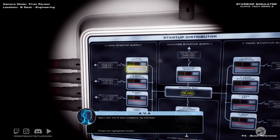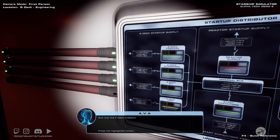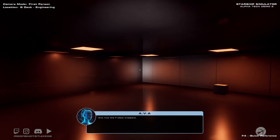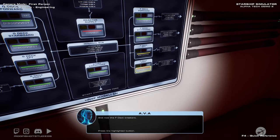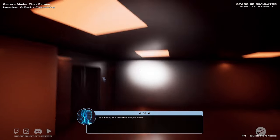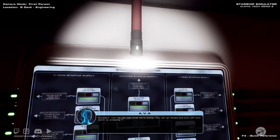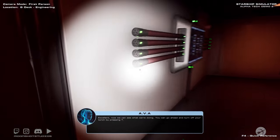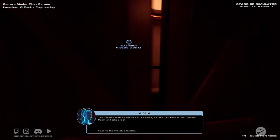Let's go ahead and get some lights on by connecting all of the breakers. Start with the G deck breakers, and now the F deck breakers. I just nerd out over this stuff — I love it. Now we can see what we're doing. You can go ahead and turn off your torch by pressing T. The reactor controls should now be online, so let's walk back to the reactor.